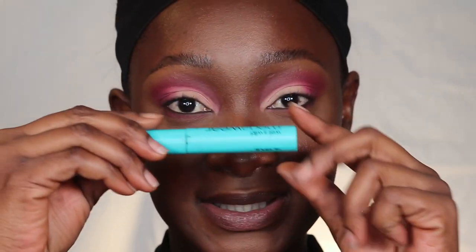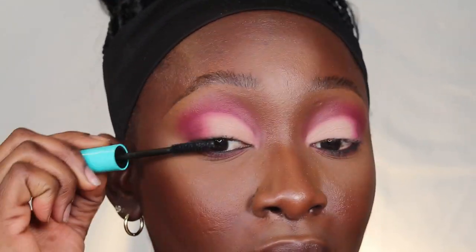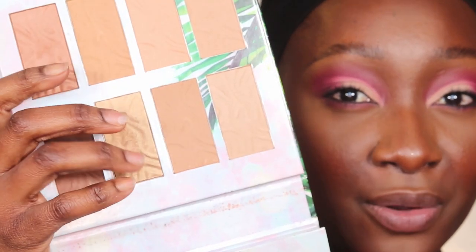Next I'm going to go in with my mascara — I always like to do my mascara before I put on my lashes. Then I'm going in with some highlighter. I'm using this one from Physicians Formula — it's a whole palette with eyeshadow, blushes, and everything, but I'm just going to use the highlighter portion.